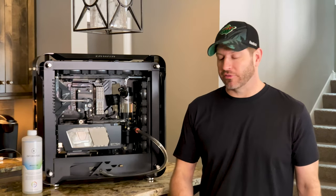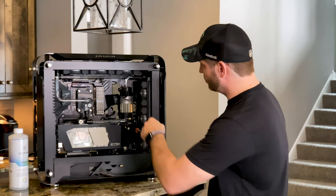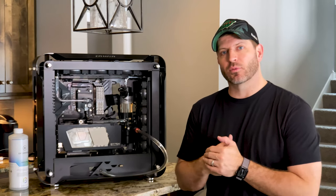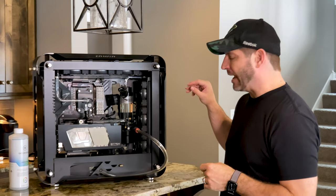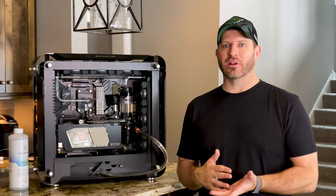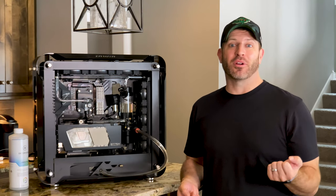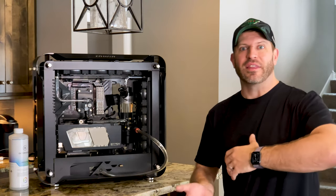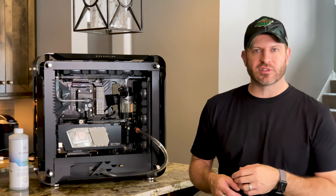When planning your loop, you want to have a fill point — which I have right up here — as well as air exhaust fittings. But you also want to make sure you have a drain port. I've done builds where I was all excited and it was done, then I realized I didn't have a drain port. Suddenly you're trying to carefully tilt it so air is up and you don't just drain the whole thing.